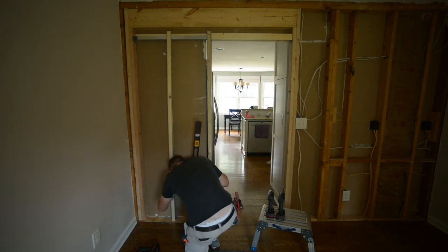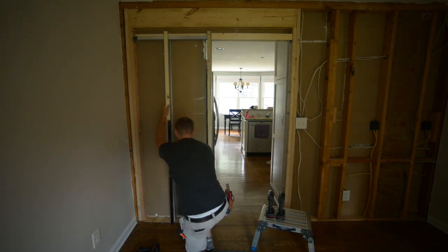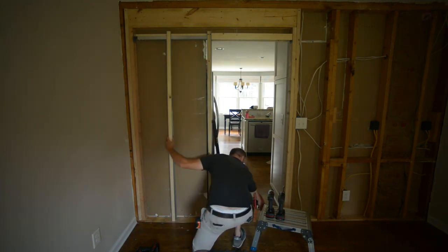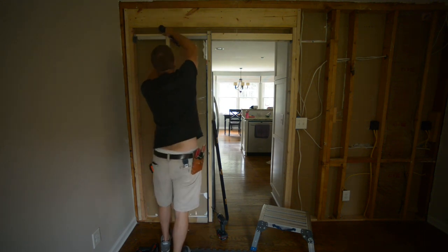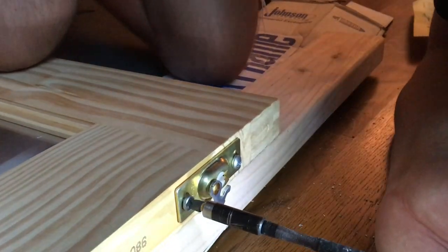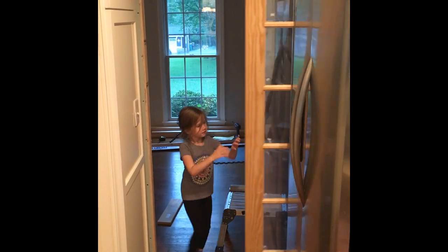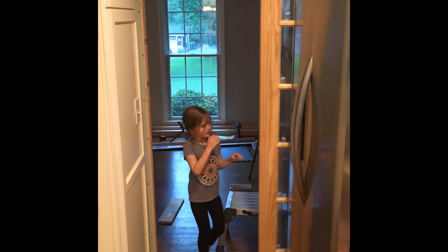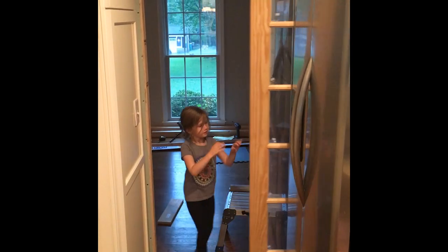Pretty close to finished here. I'm just going to show the latches that go on the top of the door that then connect to the slider part. I didn't actually film putting the door in, but here it is - my daughter trying to help with the door. Everything's great. So thanks for tuning in for part one - look forward to part two coming up. Thank you.